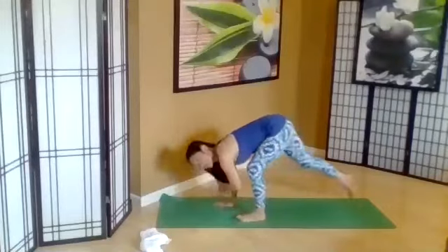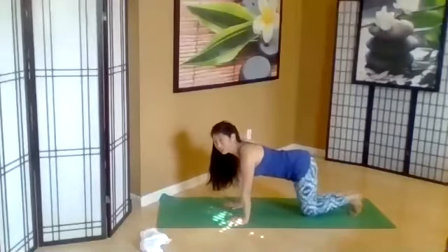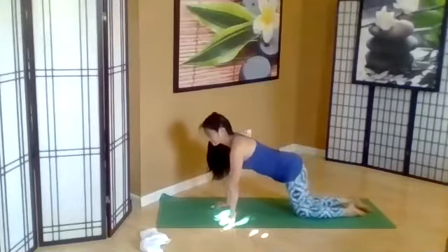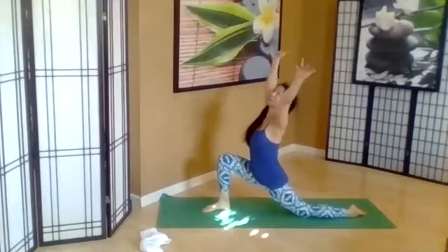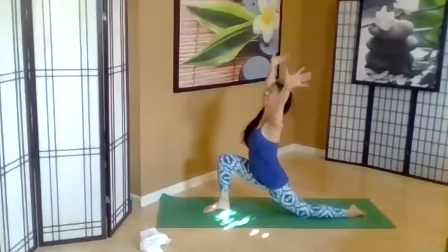Coming back to all fours. Coming back into your child's pose, Balasana. Running up on all fours. Taking the right leg forward — low lunge. Inhale, open the heart. Exhale, lower down.